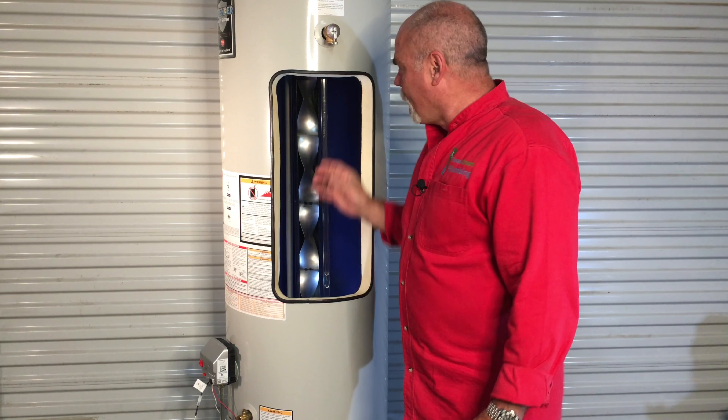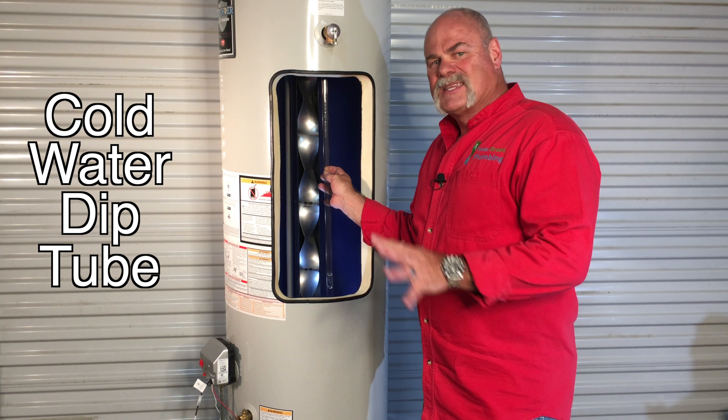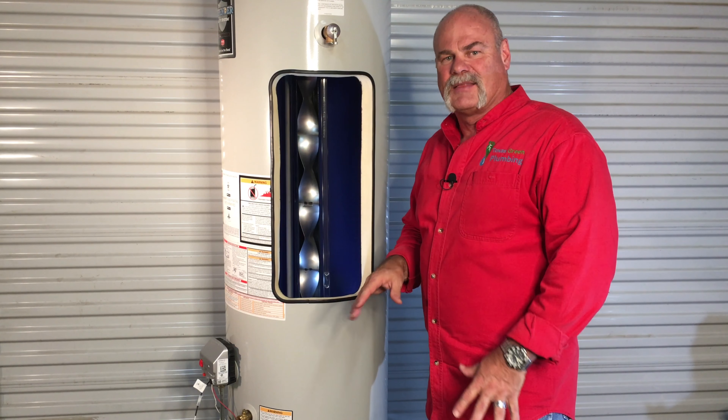Thanks to Bradford White for opening up this water heater so I can show you what's inside. Your cold water dip tube — that's on gas or electric — comes in and goes almost all the way to the bottom, stopping about six inches from the bottom. It's got little cuts in the tube so water actually comes out at an angle. On this Defender series, that helps clean out the inside of the tank.